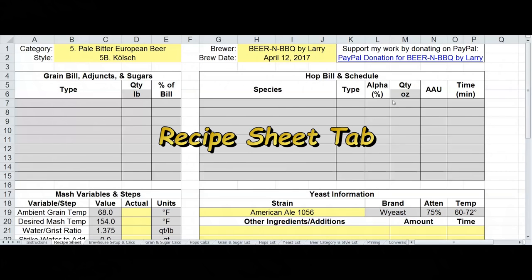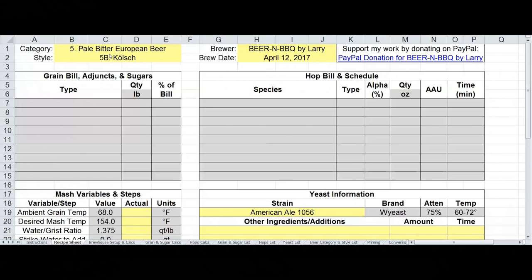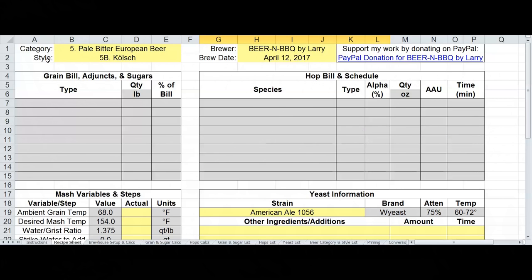This is the recipe sheet, which you can print out on brew day or use dynamically within Excel, whichever your preference is. I made some changes here — some cosmetic, some pretty substantial. At the very top in the upper left, I wanted to have a common naming convention for beer styles, so I decided to use the BJCP style guidelines.